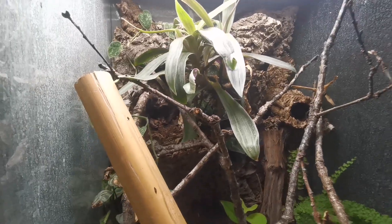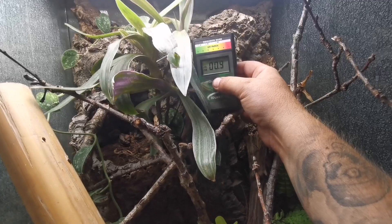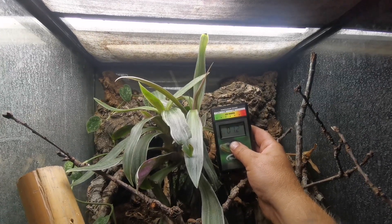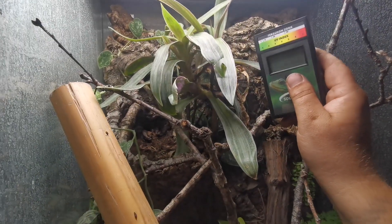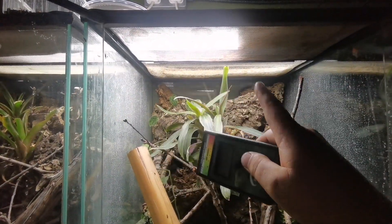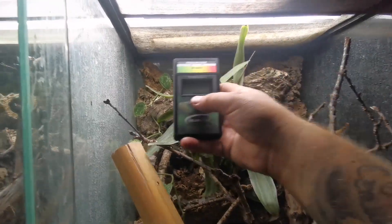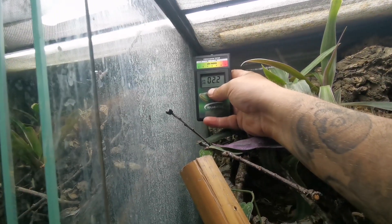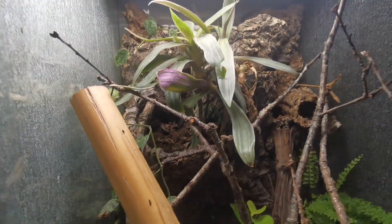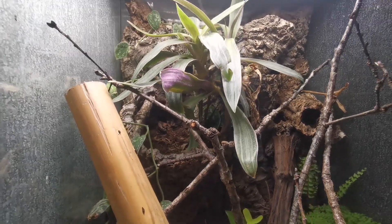The last vivarium is the Line Day Gecko vivarium, and I'm not particularly happy with these numbers either. As we can see, we've got a rusty mesh lid, which is not helpful. This is the old style Exoterra, so I may need to change the mesh out — because you can't buy the replacement lids anymore. I am getting higher readings towards the top, but I'd rather them be lower down the vivarium. So that's one I'm going to look into as well.